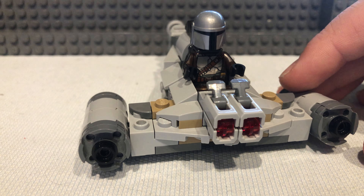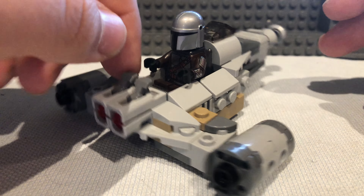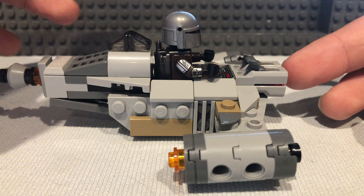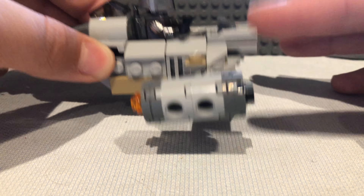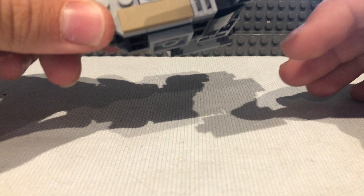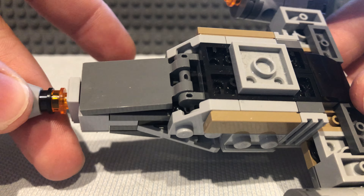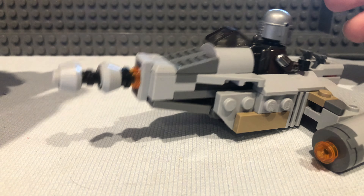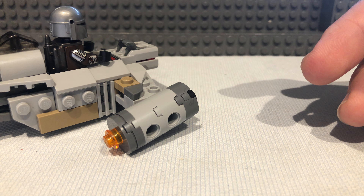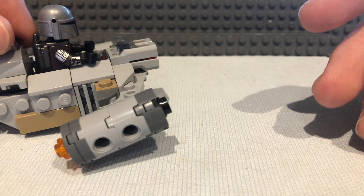I might start working on a new animation at some point, because this MOC would actually make it a lot easier for Star Wars stop-motion — I can add a piece onto the bottom to make it slide around more easily, since it doesn't slide much on its own. That makes animation a lot easier. Hope you enjoyed the video — bye!